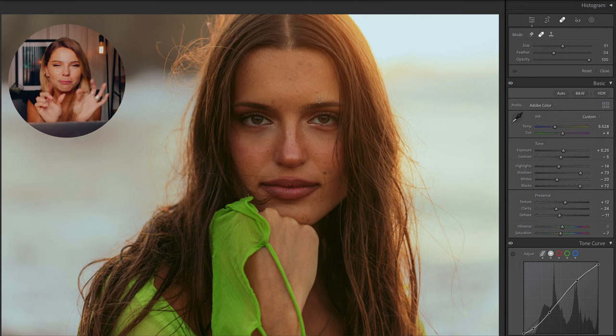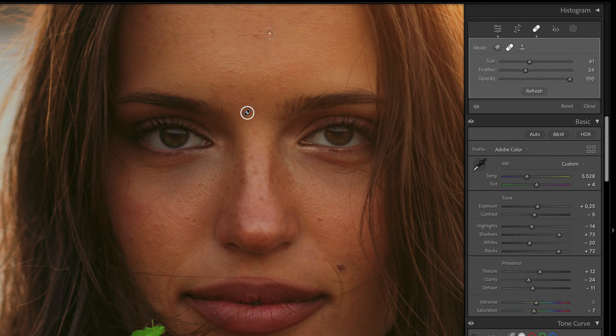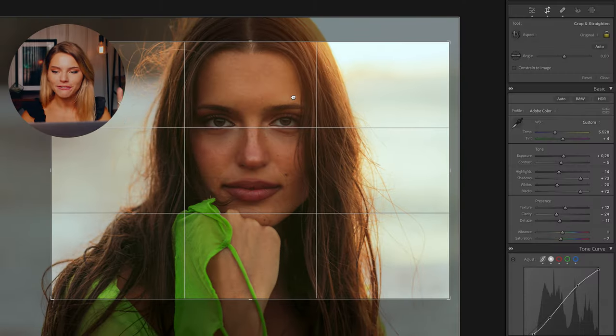Natalie has beautiful skin already, but I still want to get rid of some little distracting bits and bobs. So I'm going to go into my healing tool on the top right and heal some spots. This is before all the spot healing, and this is after all the spot healing.